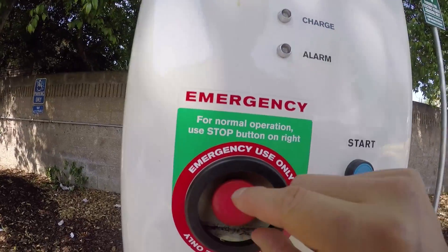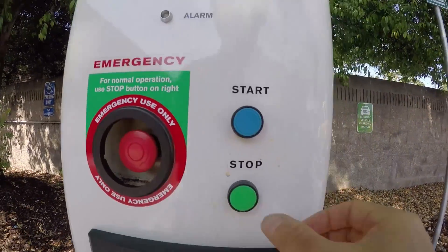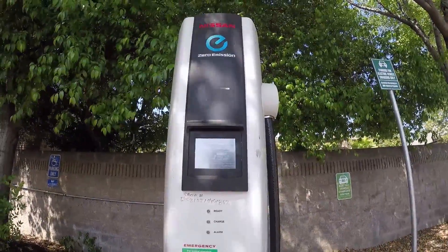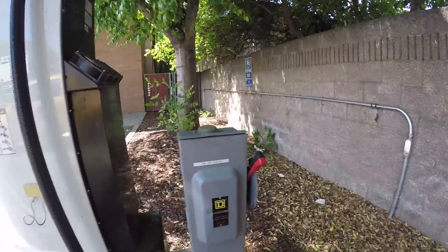Turn clockwise a quarter turn, then keep pressing the stop button and it will reset. That's how you do it. And if it doesn't work, you can always use the switch on the back.